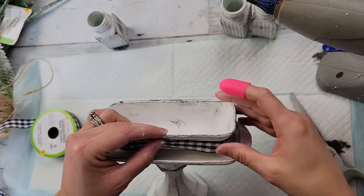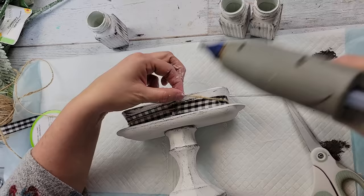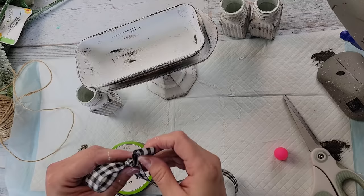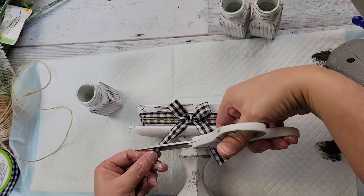I trimmed the ribbon off and hot-glued the ends to the back, then did the same thing with some twine from Dollar Tree — I believe from the Crafter's Square section. Once done with that, I'm going to make a couple of bows and add them as well. By the way, have any of you been in Dollar Tree lately and heard those announcements like 'customer service and cosmetics' or 'customer service and automotive'? It was the funniest thing — I just kept laughing!